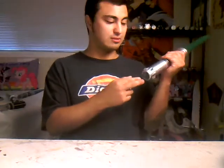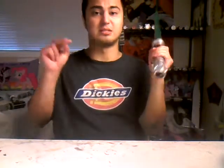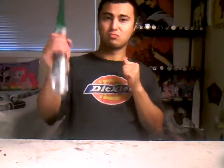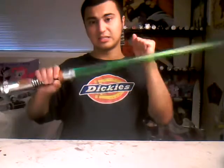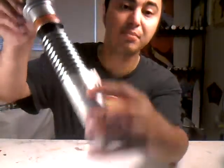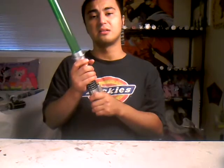That way you can actually have it in your room for display, or use it for cosplay if you want. What I recommend is to seal the gap, cut off the blade, and then use it for my display.